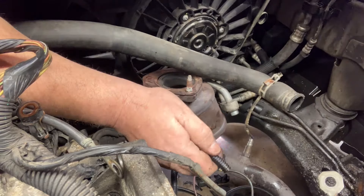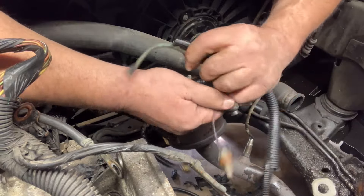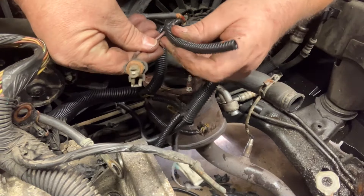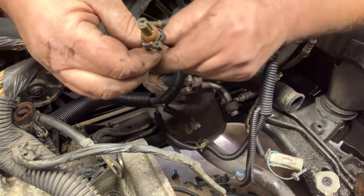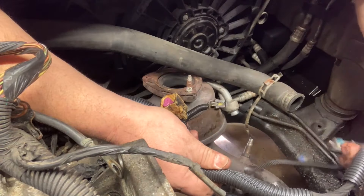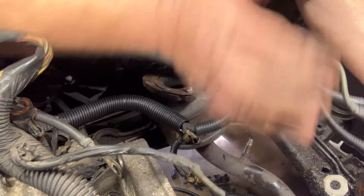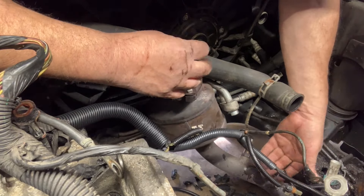I don't want to lay that down there — it's too greasy. We'll go ahead and put this one on here. All right, now we just have to taper up towards the ends with some electric tape and then this harness will be repaired. Let me get some electric tape and we'll work on that.